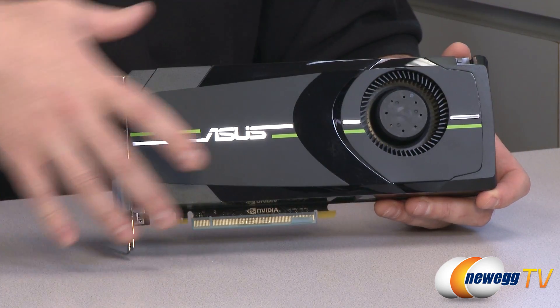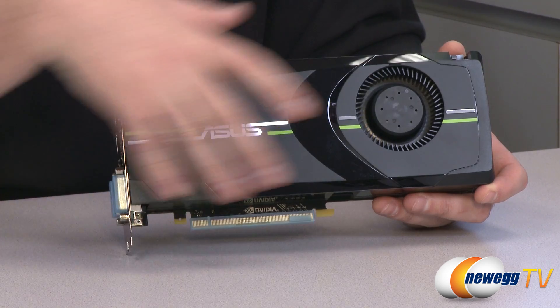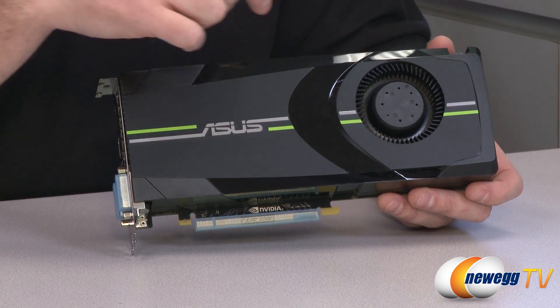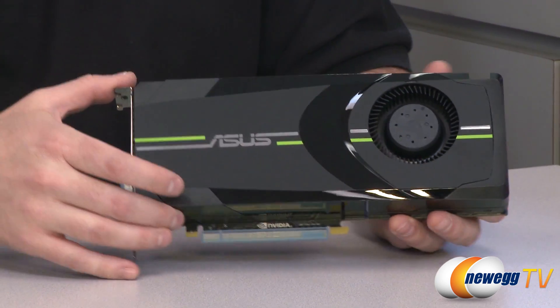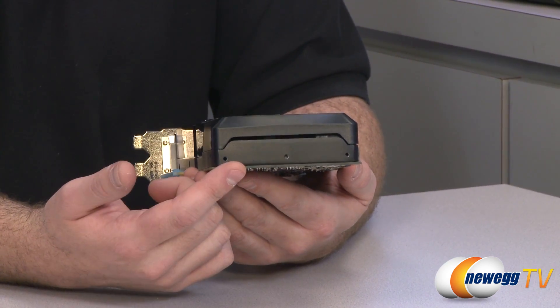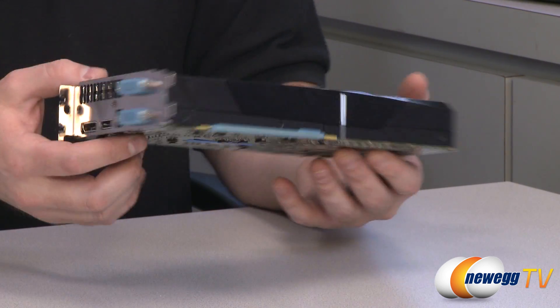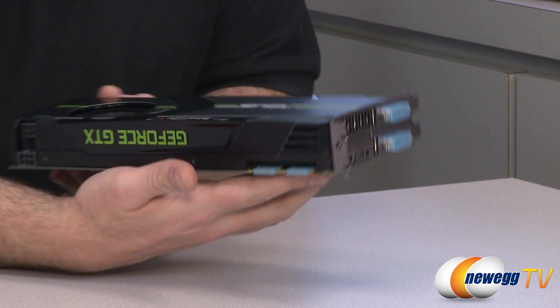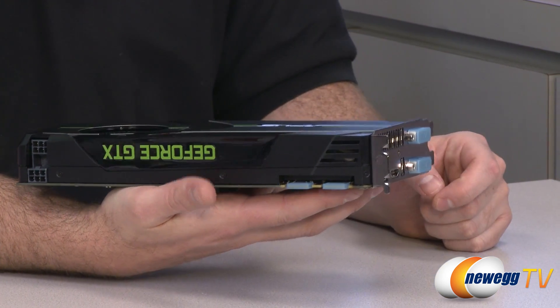It has an all-black cooling shroud, a plastic shroud going across the entire length of the card. It's got a blower-style fan on the right side that pulls air from inside your case, vents it partially through the slit at the right side of the card, and mostly exhausts it out the PCI slot bracket at the back. There's also a little bit more ventilation at the end of the card.